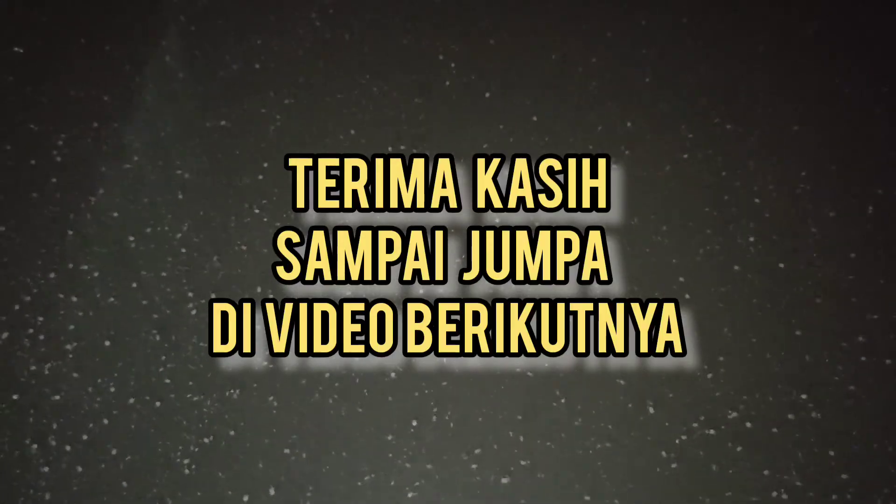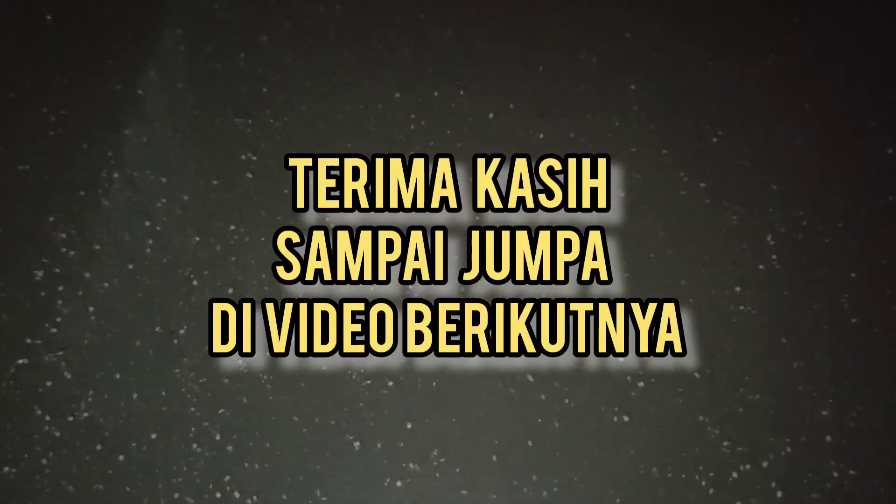Oke teman-teman, kira-kira seperti itu update-an saya. Nanti akan saya update lagi gimana keberlanjutannya, apakah masih ada terus atau semakin menyusut si kutu airnya. Karena tujuan saya di project ini yaitu kutu airnya terus ada tanpa pergantian air yang secara masif. Terima kasih, wassalamualaikum warahmatullahi wabarakatuh.